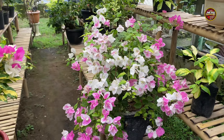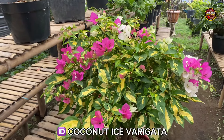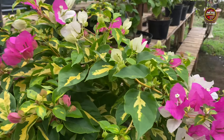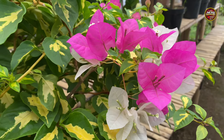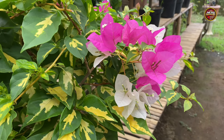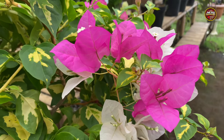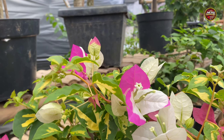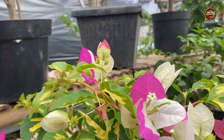Kemudian saya akan beralih ke Bougainville jenis Coconut Es Farigata. Untuk warna bunga dari jenis Coconut Es Farigata ini mempunyai dua warna di dalam satu tangkai, yaitu warna pink dan juga warna putih. Kemudian ada juga yang mirip dengan jenis Bougainville Lipstick, seperti ini.